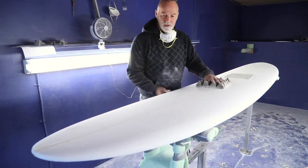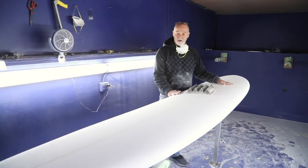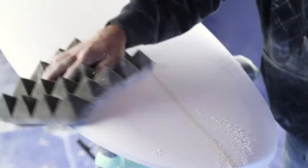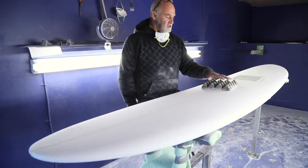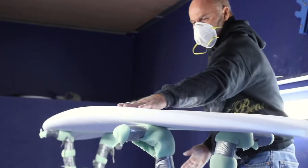We're working on the custom Owen. This has a rounded nose — there's going to be a little spoon in the nose. It's a pintail, this board is 9'0". We've changed the bottom to a single concave, out to a double, to a V in the tail.